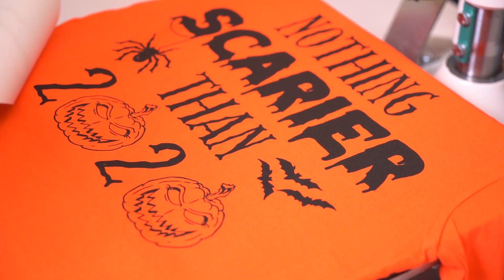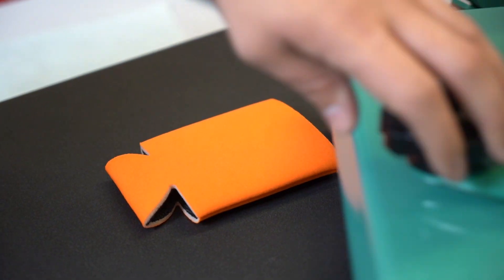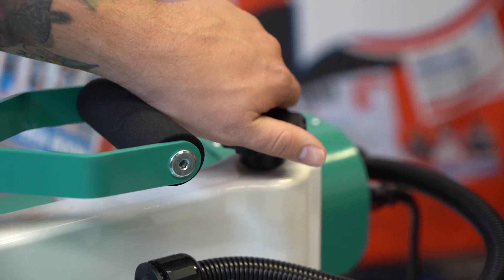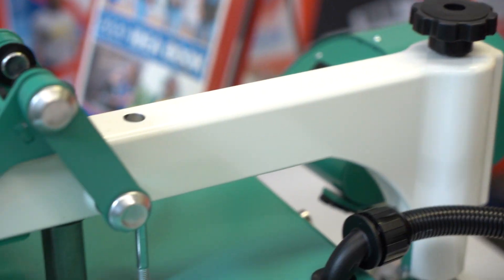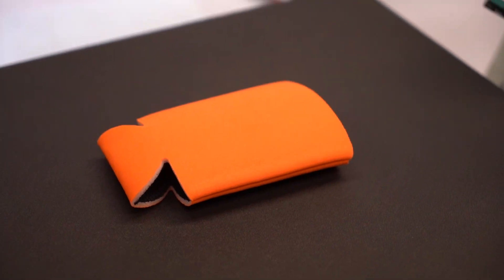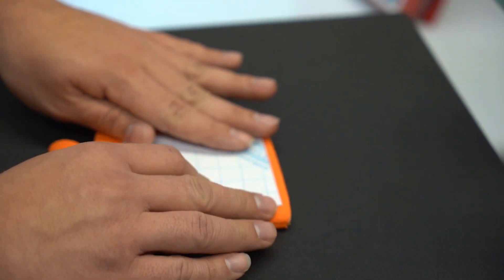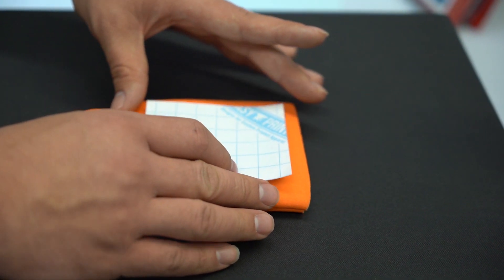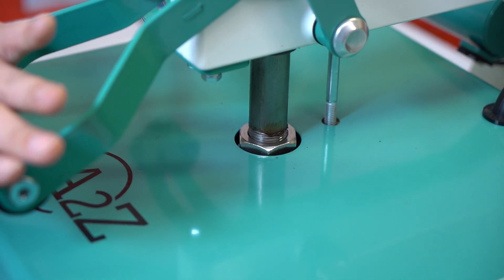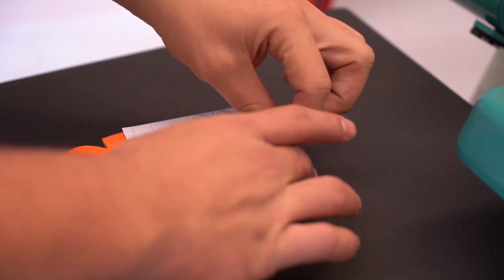Next thing I'm going to press is my koozie, but I want to make sure my pressure is not going to be too high. As I pull it over to preheat I'm going to back the pressure down just a little bit to accommodate for the extra thickness of the koozie. Preheat for a couple seconds, then apply my transfer. You want to make sure that you're evenly spaced and centered on the koozie before you press. Apply for four seconds — it's a hot peel.